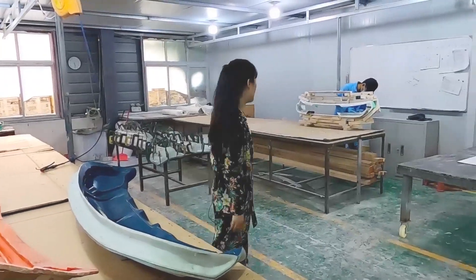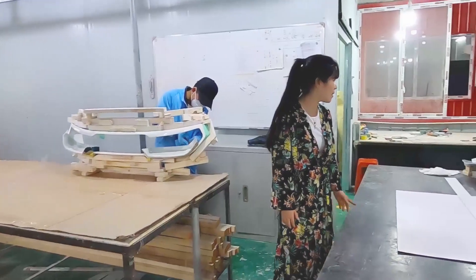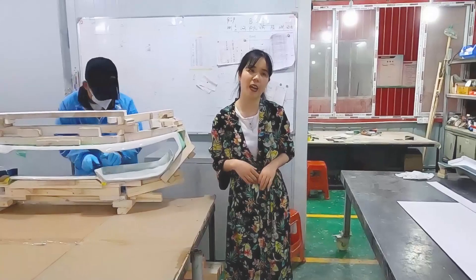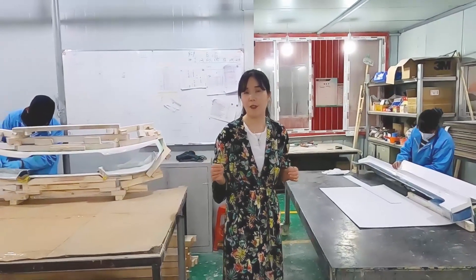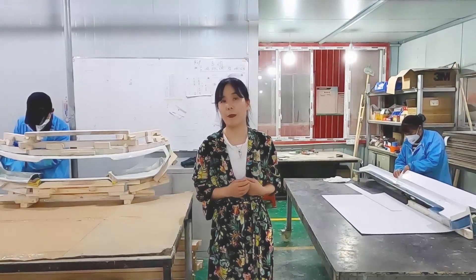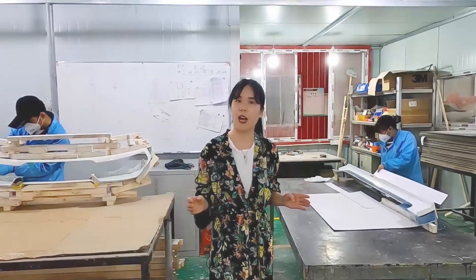This worker is making the prototype of the B-pillar trim, and the lady is making the size gap check for the Model 3. In summary, after my introduction you should understand the difference between our mold and the competition. If you want good fitment, choose JCS4. JCS4 will be your best solution for carbon fiber parts. If you are interested, please follow JCS4. Thank you, see you next time.